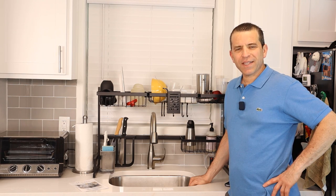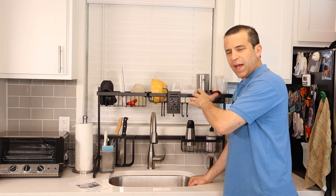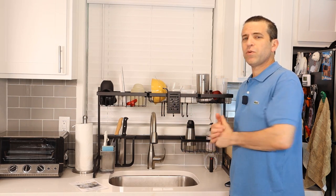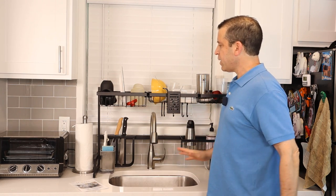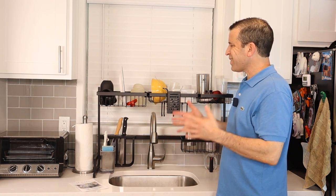Hey everybody, hope you're having a great day. Today I want to talk about organizing your kitchen with this over-the-sink dish rack. This was sent to me by a company called Solity, and it was good timing because I just moved into this new home. I was using another dish rack that would sit on the counter, so it took up a lot of space. What's nice about this is it doesn't take up a lot of space yet you can put a lot of stuff on it. Be sure to click on the link for more information — it comes in two different sizes.